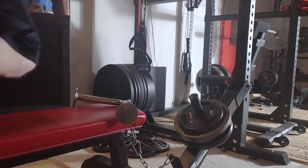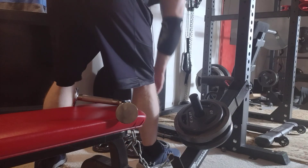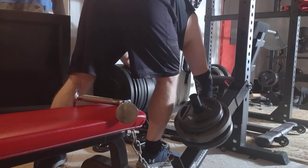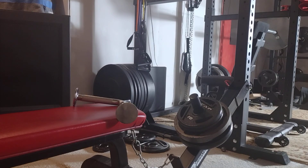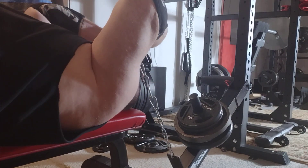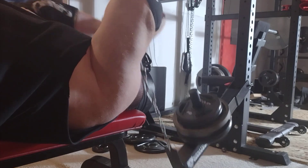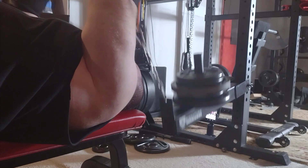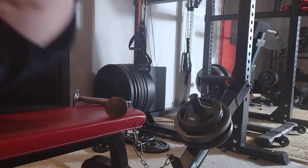We're at 70 now. Let me do 70. I feel like we need to move this along, folks — let's just jump up. We've got 80 on here. At some point going up five or ten pounds is good.